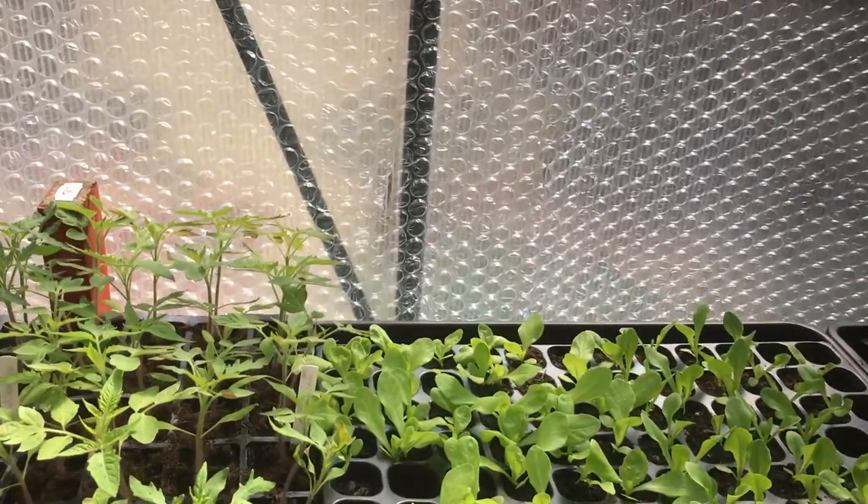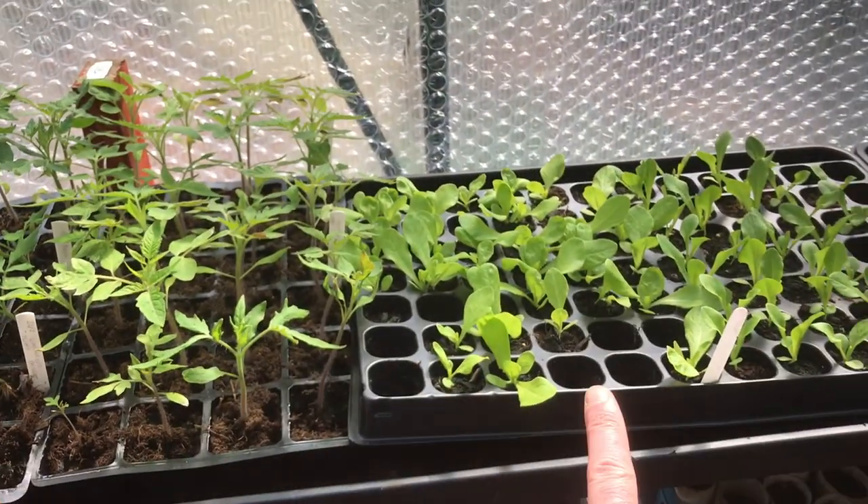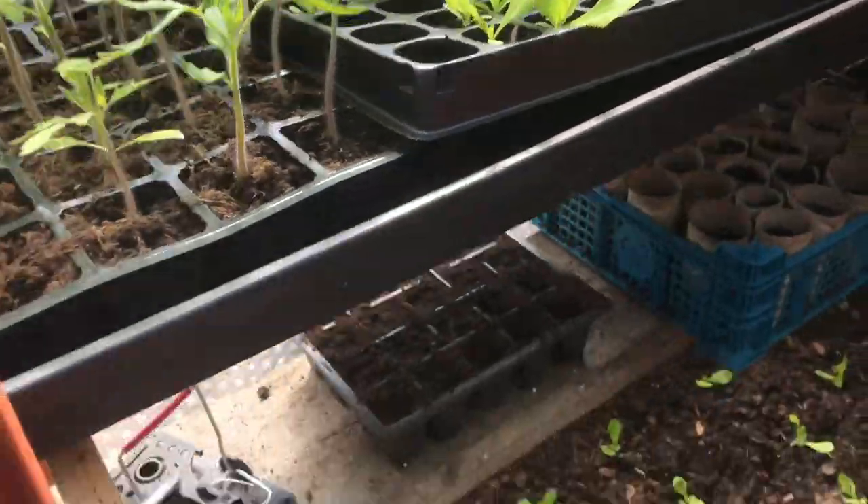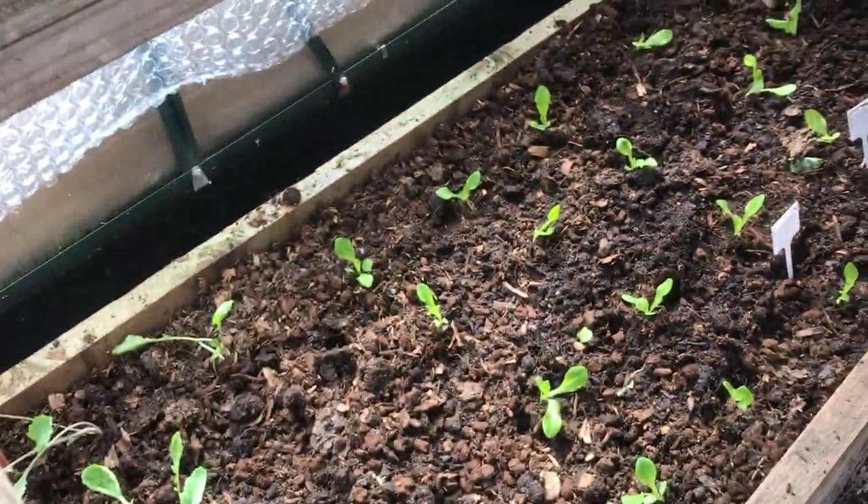I've got my lettuces. Here to here are butterheads and then across are cos. I've just planted some of those plugs into the little raised bed down there.